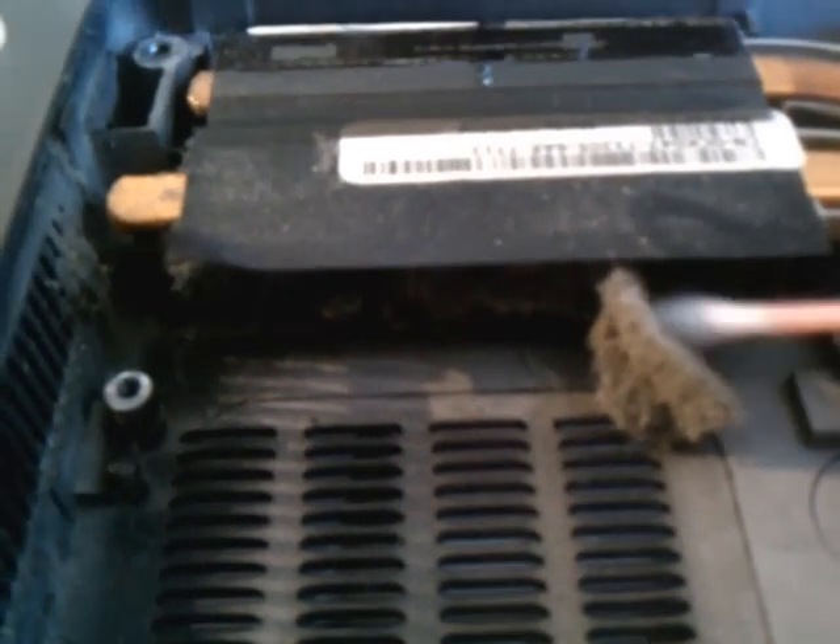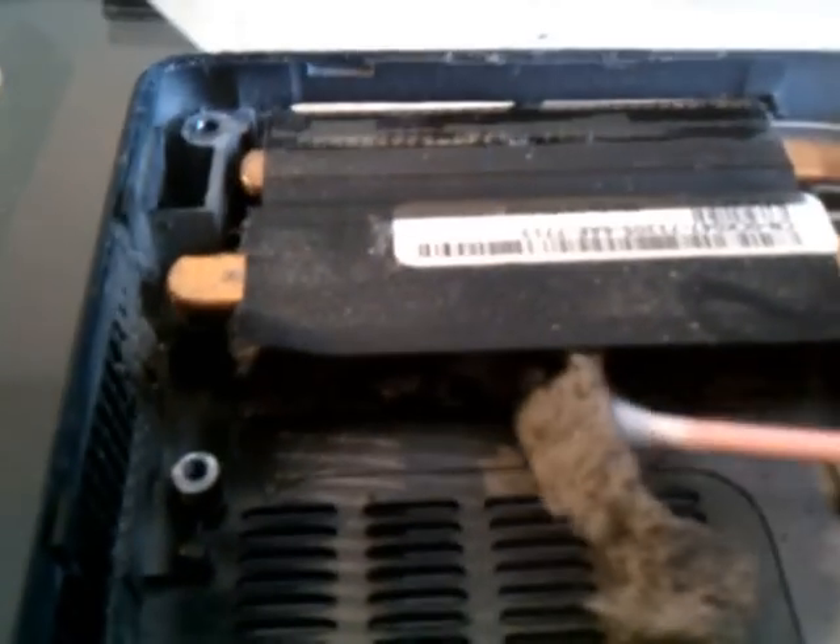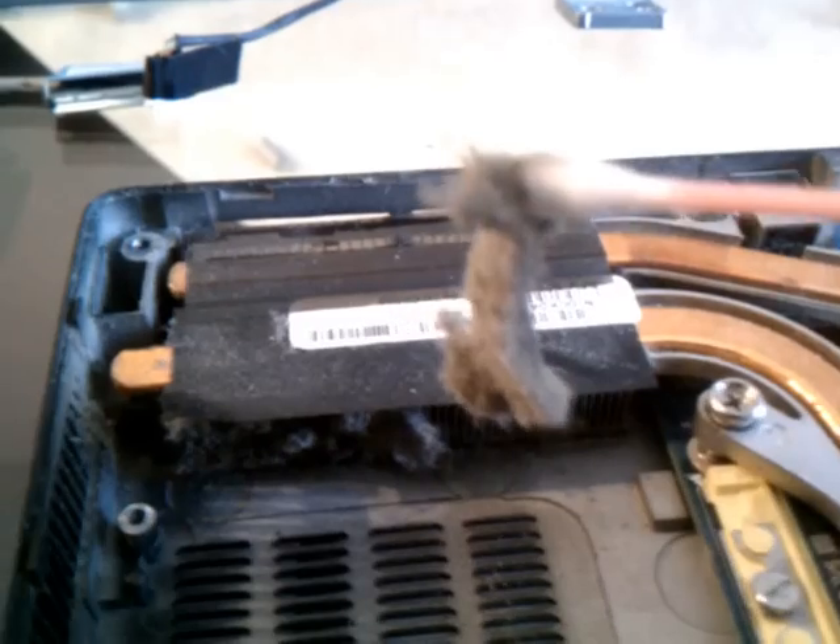Let's take a good look at that and I'm going to pull it away. You can see that real thick, thick layer preventing the CPU from cooling down. Let's see how thick that dust is.